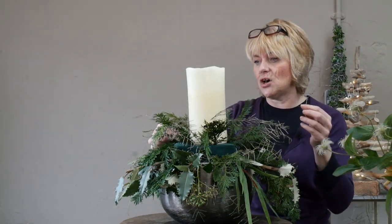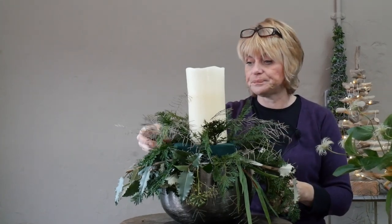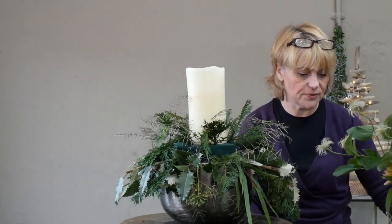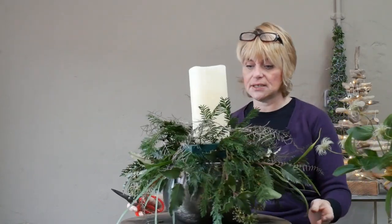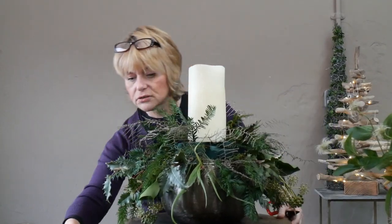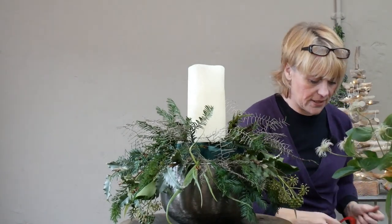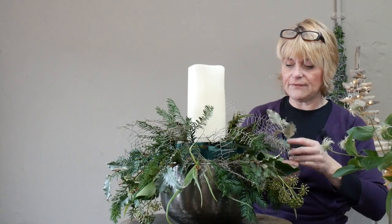Because the coral fern has been sprayed with the rose gold spray, you'll probably find it becomes almost preserved and will last quite a long period of time. You'll probably be able to use it again in a couple of months in another design.